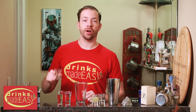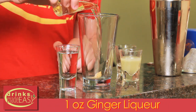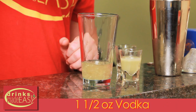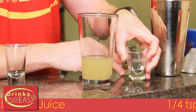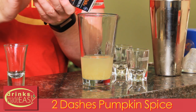To build the Ginger Snap Cocktail, you'll start with a quarter of a teaspoon of fresh grated ginger. Next you'll add one ounce of ginger liqueur — in this case we're using Domaine Decanton. One and a half ounces of vodka. One ounce of fresh lemon juice. A quarter teaspoon of agave syrup, which is just equal parts by volume mixed together of agave nectar and water. And then a couple of dashes of pumpkin spice mix.